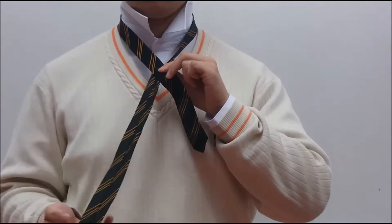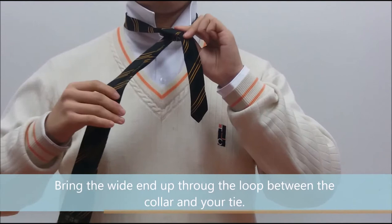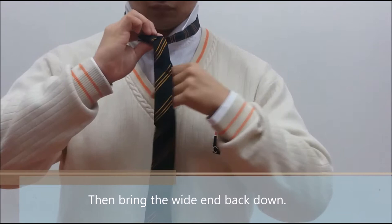Bring the wide end up through the loop between the collar and your tie, then bring the wide end back down.